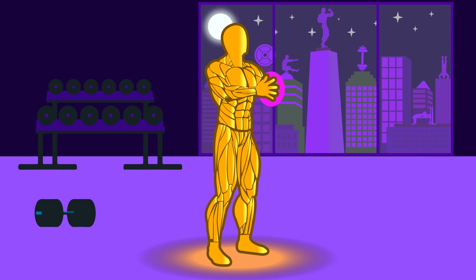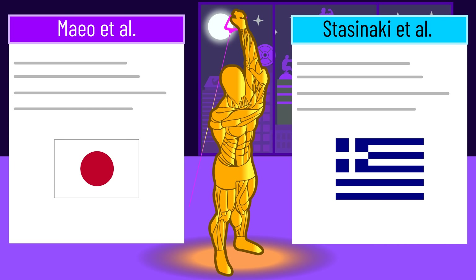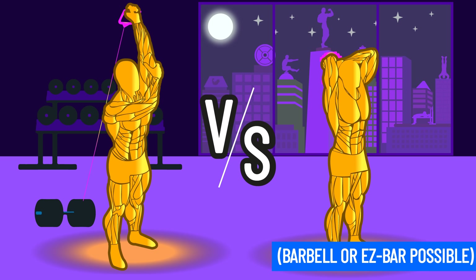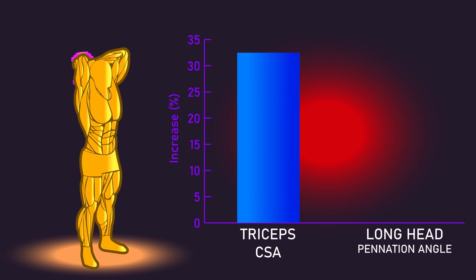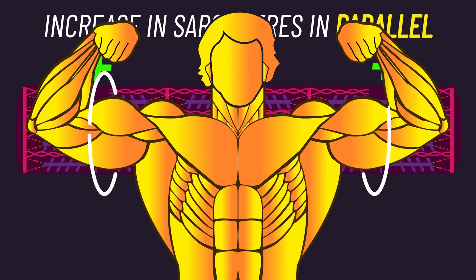If you only wanted to train with one isolation triceps exercise, it's reasonable to recommend overhead extensions based on the data. The scientific papers used cables, but freeweight overhead extensions are also a possibility. There are no direct comparisons between the two, but based on one small study of five participants, dumbbell overhead extensions resulted in appreciable triceps hypertrophy. Long head pennation angle also increased appreciably, and this measure is believed to represent the addition of contractile units in parallel — which is what a large part of muscle growth is.